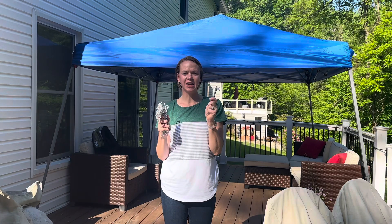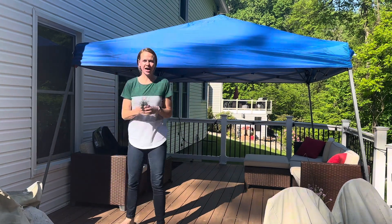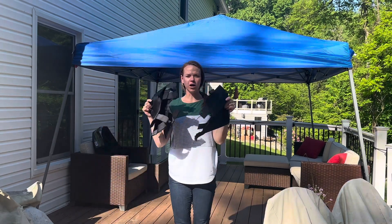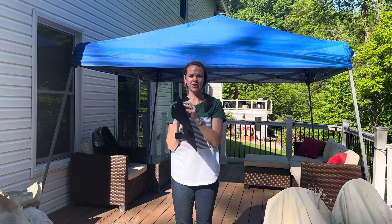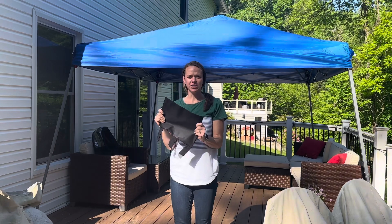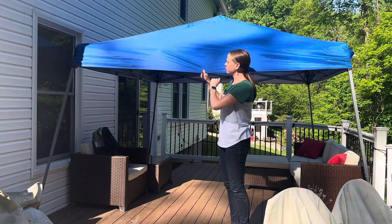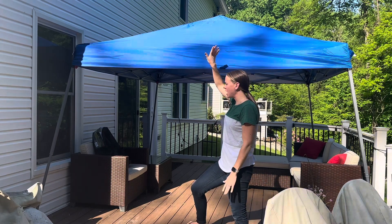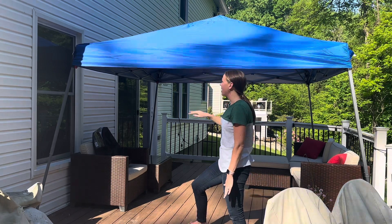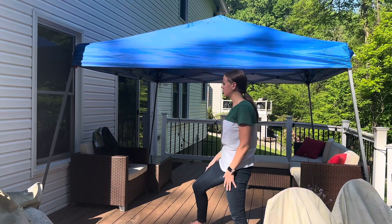This comes with some ropes and 10 stakes so that you can tie these ropes right here on these flaps to really anchor it down if you're worried about wind. It also comes with four of these bags that you can velcro onto the legs and fill with rocks or sand or something to help anchor it down as well. This canopy is blue — it comes in a couple different colors — 12 by 12, and this is water resistant and fade resistant.